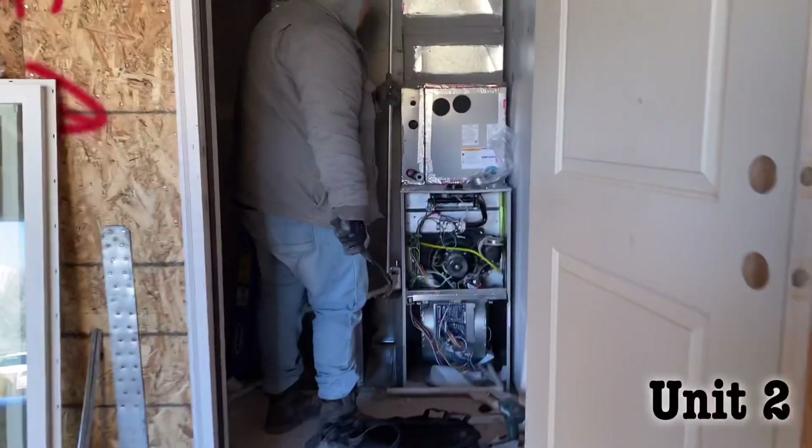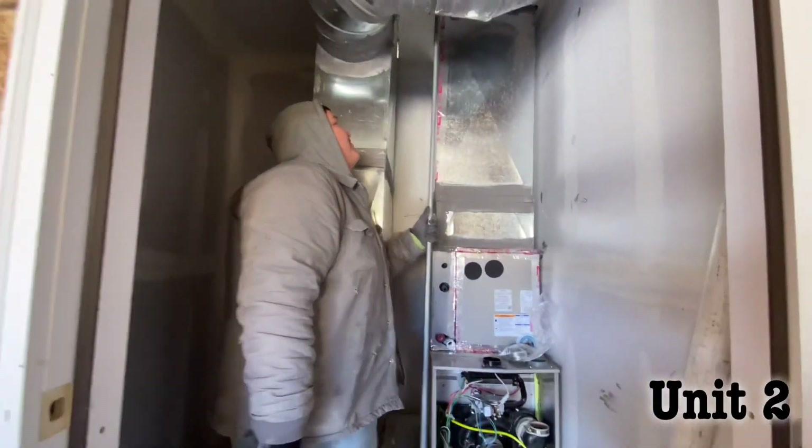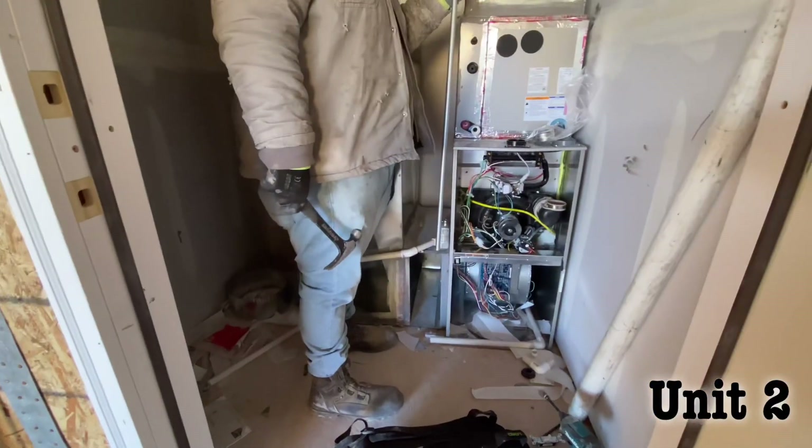This is Michelle. We're getting the truss right now. Looks like he's got his drain halfway done. Electrical.